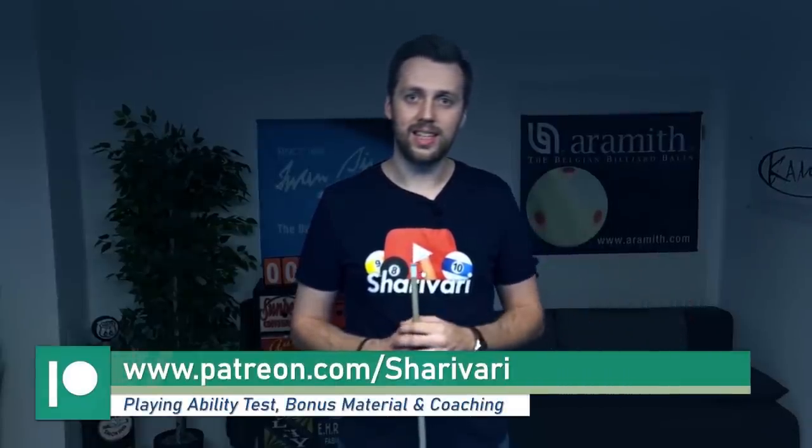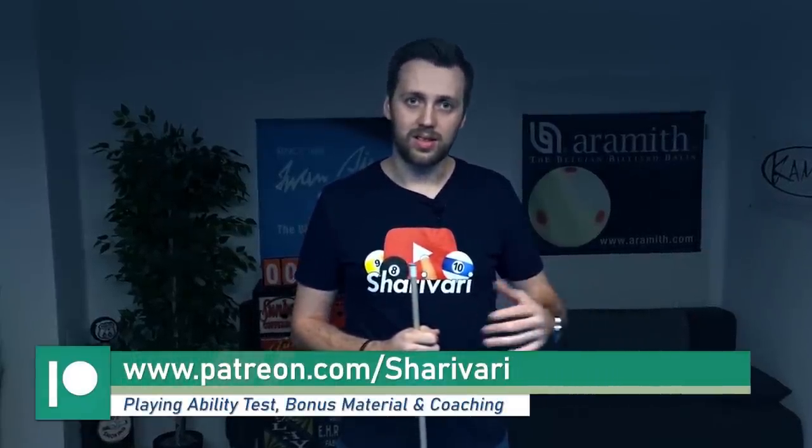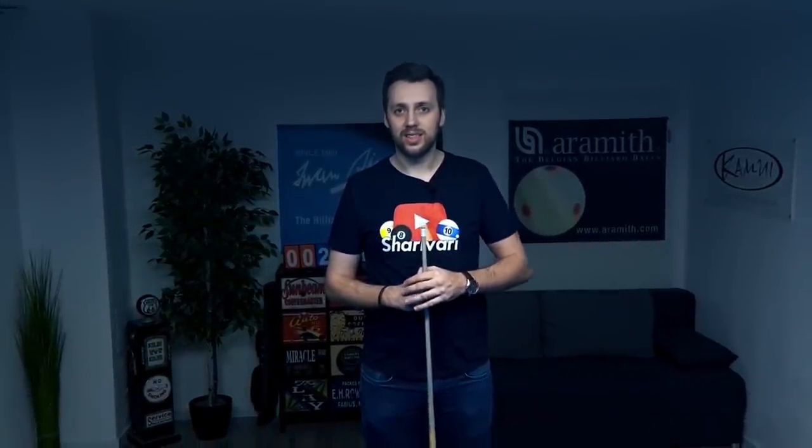If you enjoyed this series, this episode, or my whole videos in general, then please head over to Patreon. There are a lot of cool things you can get — drills, bonus videos, for example bonus videos for this series. I also did a video with half an hour of a training session with live commentary, a playing ability test, mental podcasts about the mental game, and a lot more. This really helps me make these videos, because I'm doing YouTube full time and I'm very dependent on views.